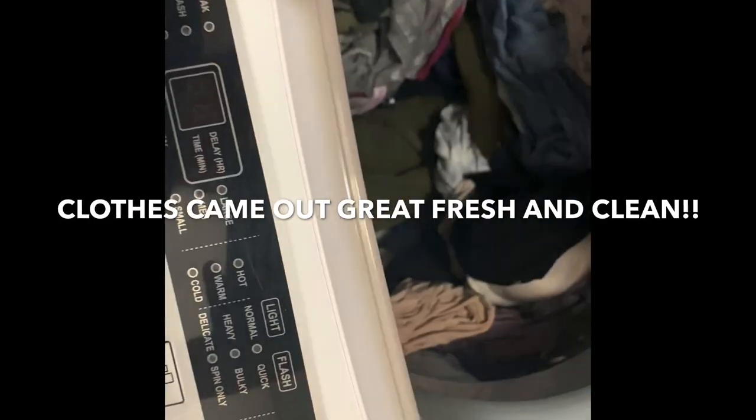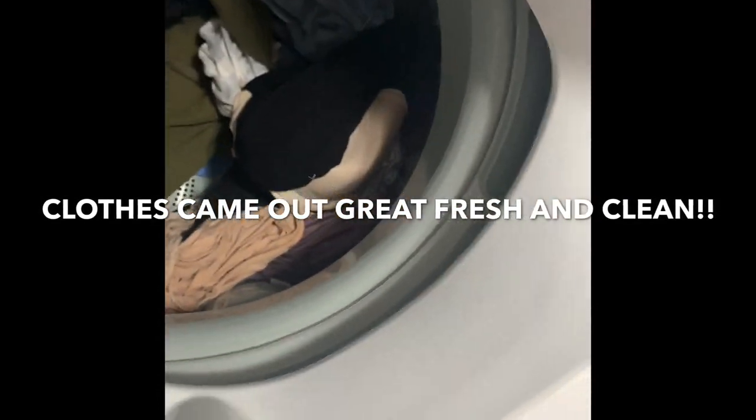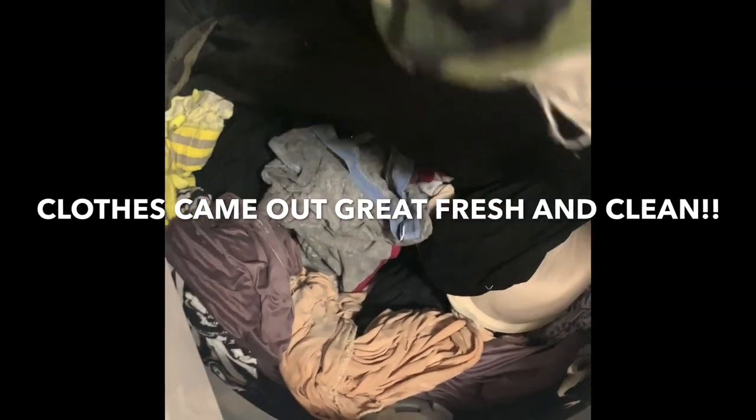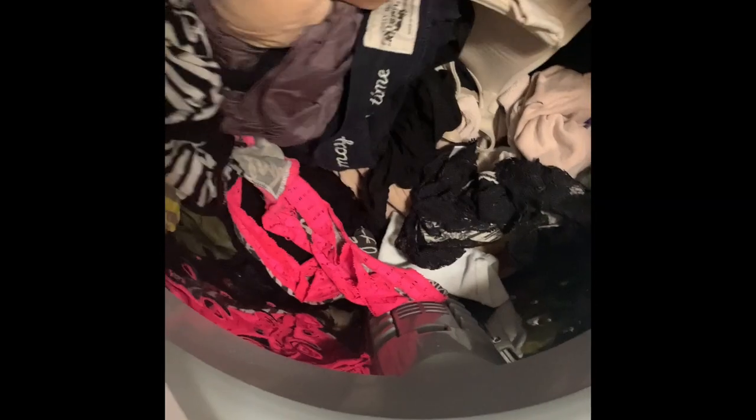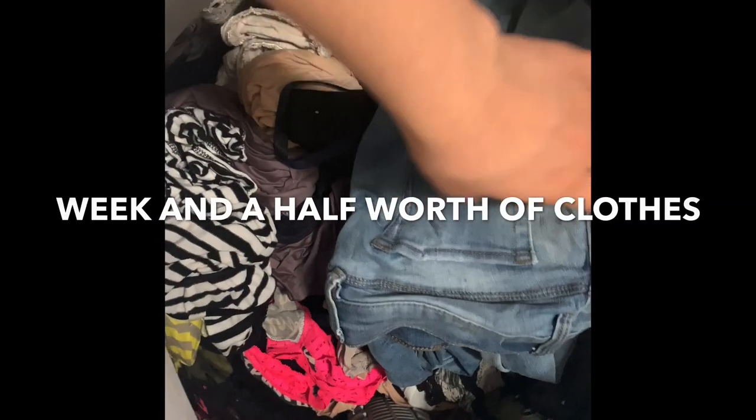The clothes are finished. This is how they're looking — they look clean. I'm going to smell them. Oh, they smell good! Everything looks good. My bra — let me see if it's all bent up. No, it's good. That's the little lint trap. I'm not going to take that out right now because I don't really know how. So that's my review on the Magic Chef 1.6 washer I got from Walmart. I washed a week and a half worth of clothes. Thank you so much for watching — I'll see you guys in my next video. Bye.